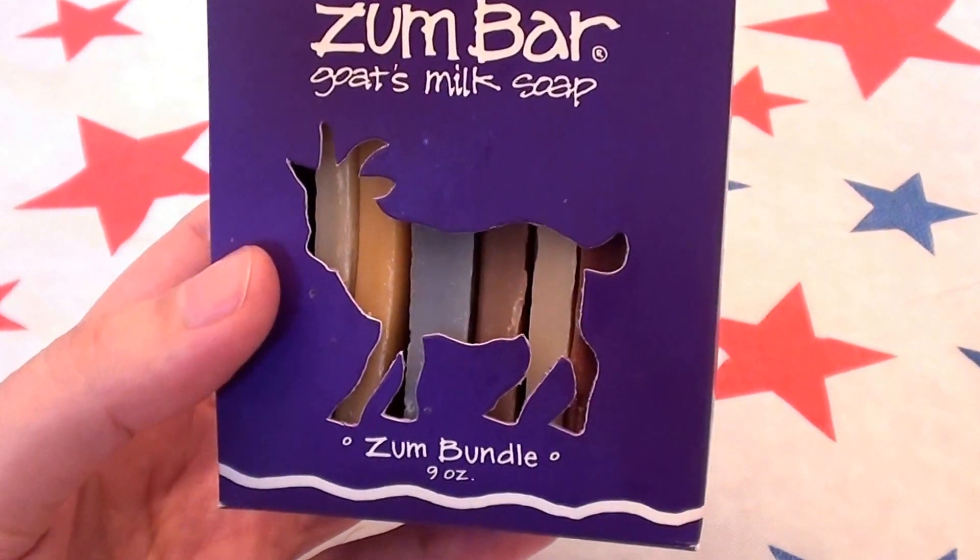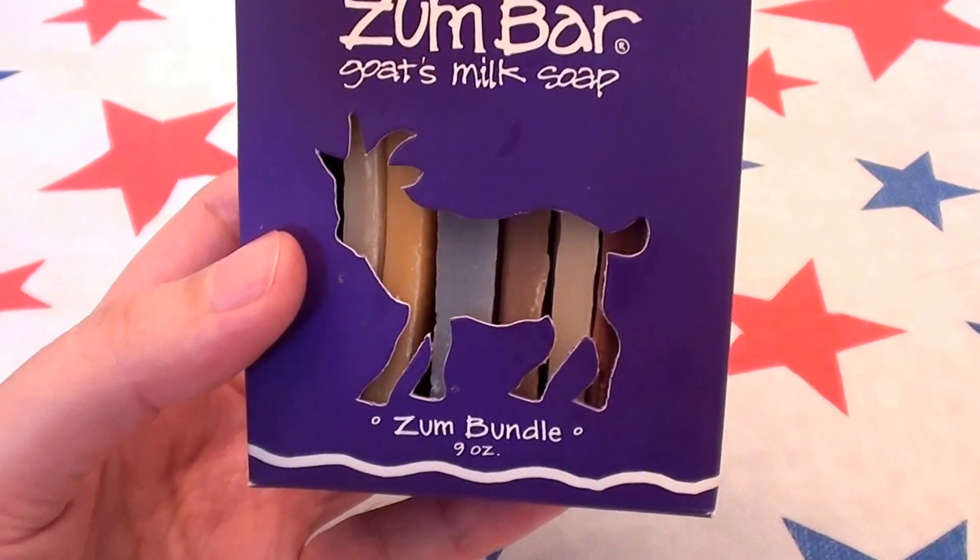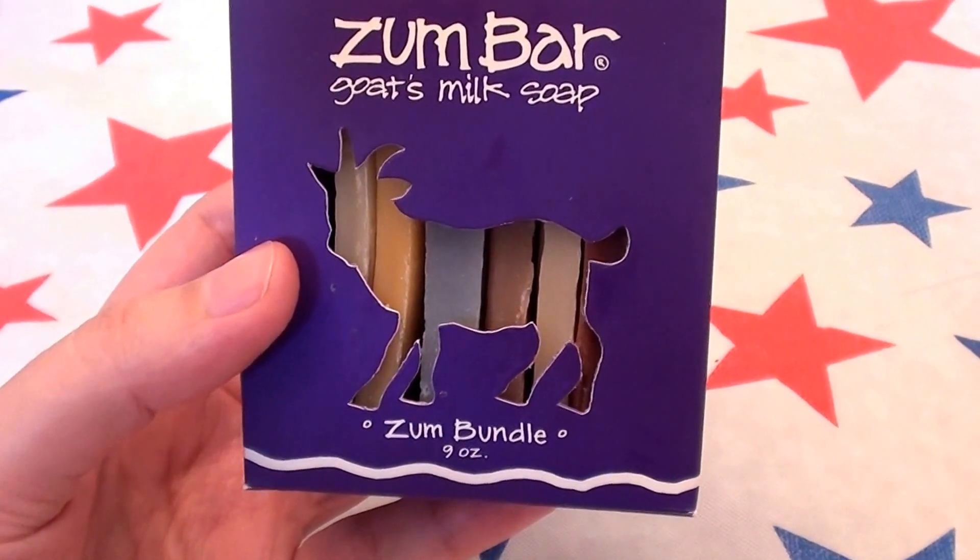Hello everybody out here on YouTube, it's Zai here for Beautiful Beauty. I'm going to be doing a product review, going to be talking about bar soap here today.